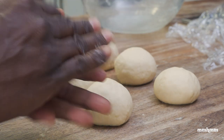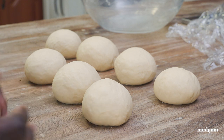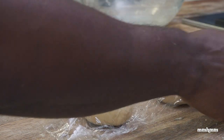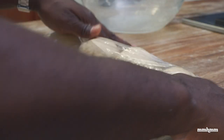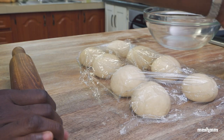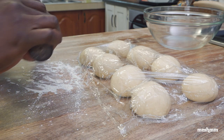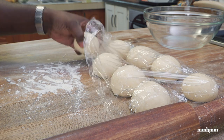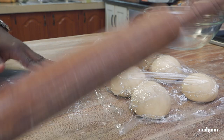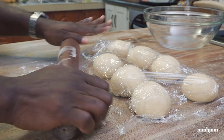Down to the last one — we got eight out of this recipe. I just want to cover these so they don't dry out. Next, we want to start rolling them out. I'm going to flour my surface, add a little flour to my rolling pin, and roll these out. I don't want to roll them out too thin — probably about the same thickness as if you're rolling out fry bake.